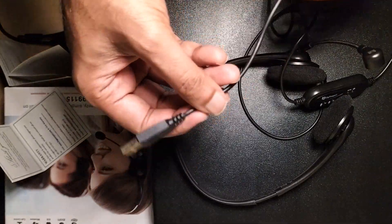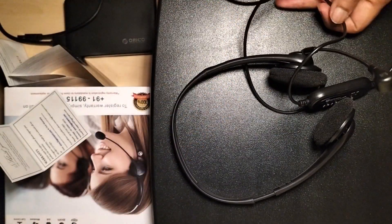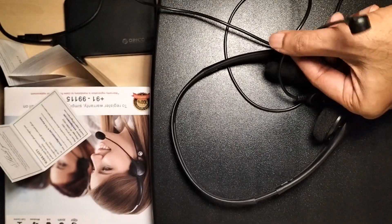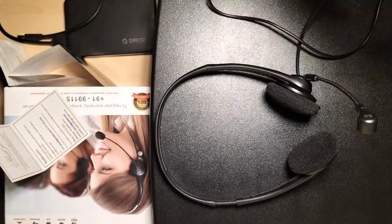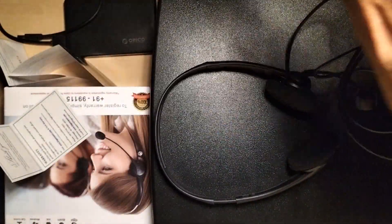Next I'll be showing the cable quality. The cable quality is sufficient for headphones — it is not too hard and not too soft, so it won't brittle. It will be really flexible for your day-to-day office calls.